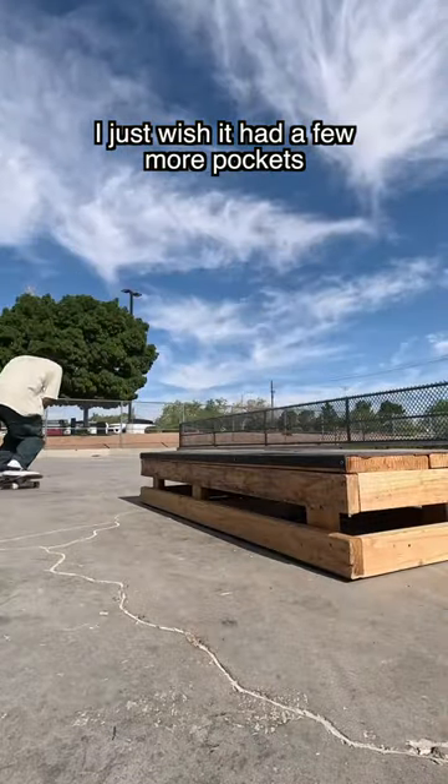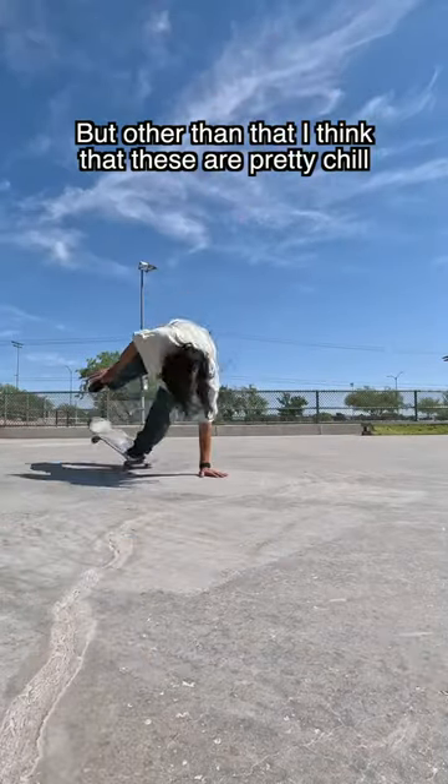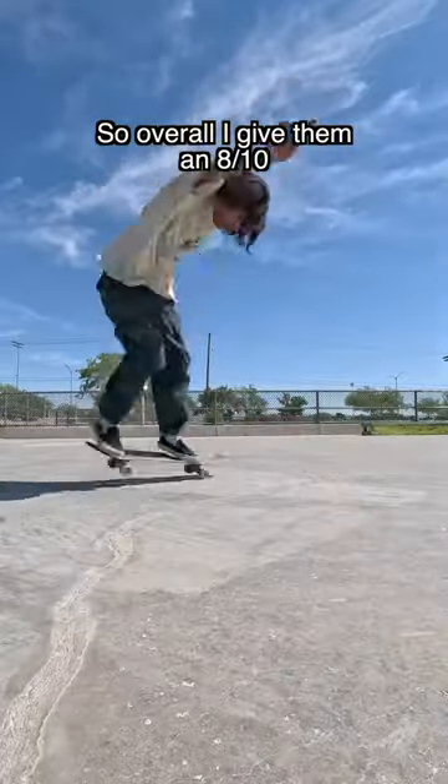I just wish they had a few more pockets, maybe one or two on the side of the leg. But other than that, I think these are pretty chill. So overall, I give them an 8 out of 10.